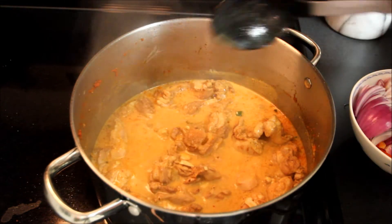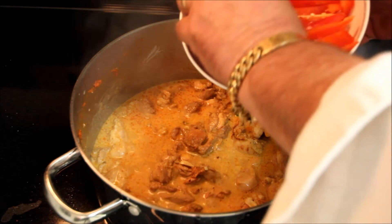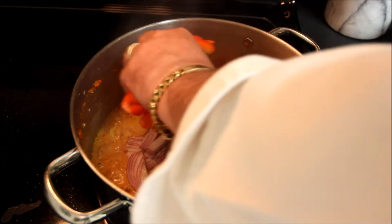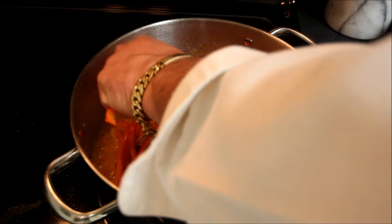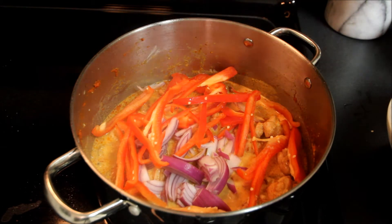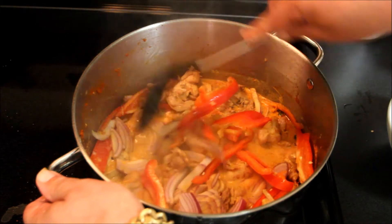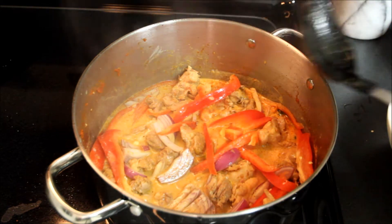At this point we can go ahead and add in some vegetables. I've got a purple onion — we'll add that in — and I've got a julienned red bell pepper, which is not spicy at all. Stir that in and let this cook for about five minutes, then we'll come back and put the last couple of ingredients in.